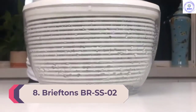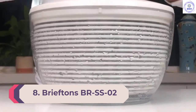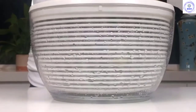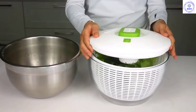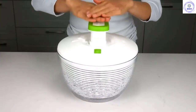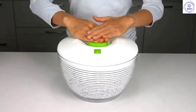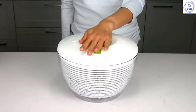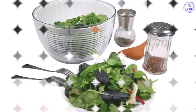Number 8: Brief Tons BR-SS-02. At 6.2 quarts, the Brief Tons BR-SS-02 had the most capacity for greens, which is extremely handy when entertaining for a larger dinner party. Our tester found you could fit 6–8 large servings of salad in this spinner. The braking button worked exceptionally well despite having the largest capacity. This is where this model shined, but on other functions and features it failed to impress our reviewer.